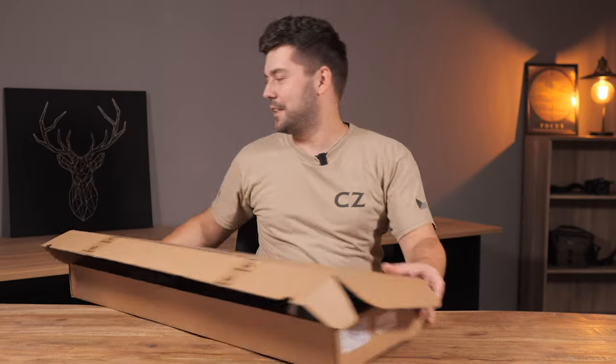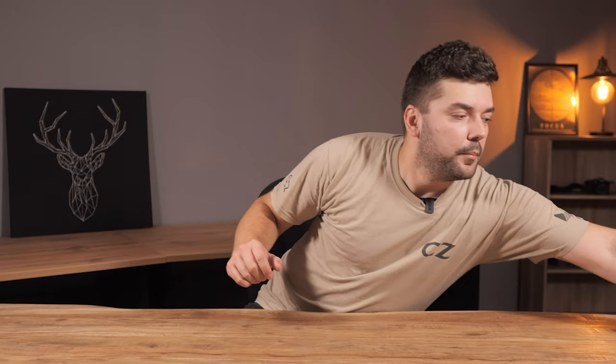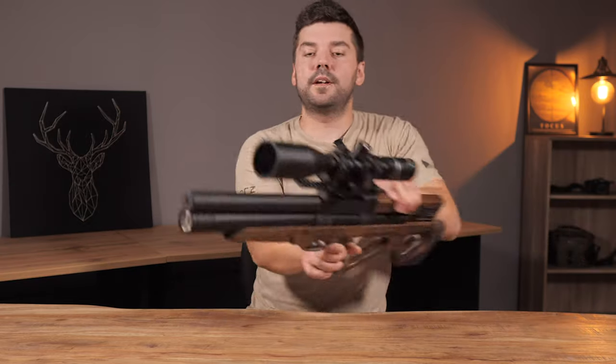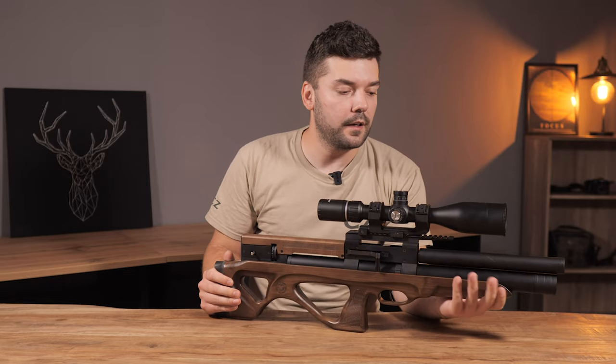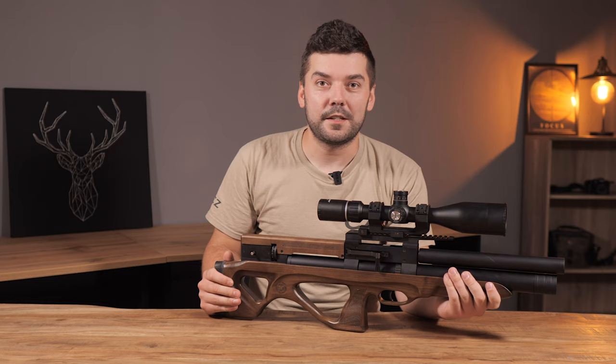I'm just kidding. I have already put a scope on it because I have to check how I can check it and it's perfect.